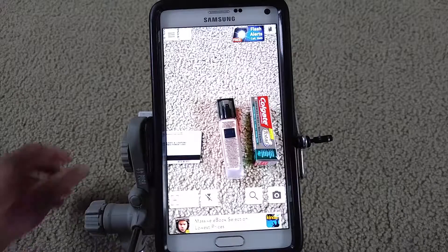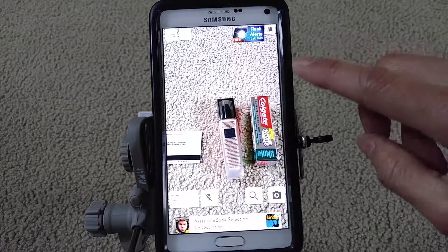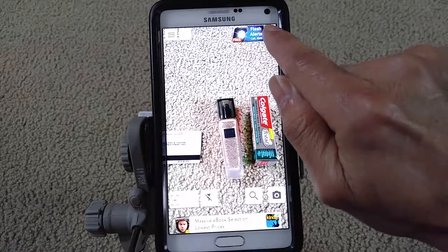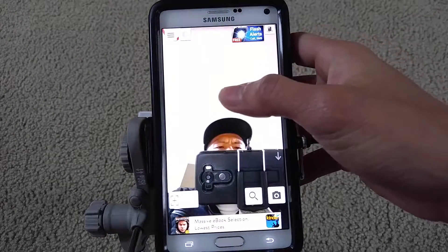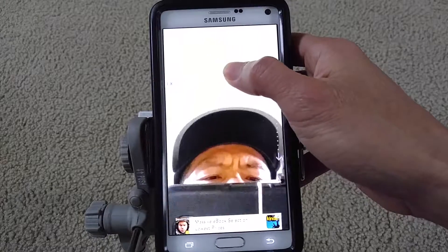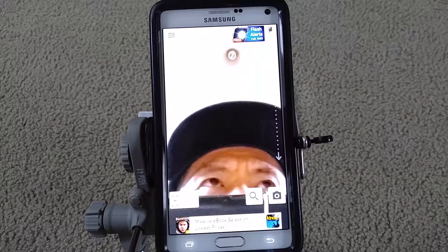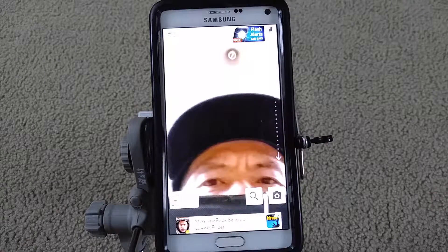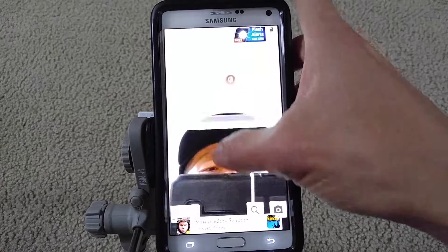The only unique feature of this app compared to all other ones is that it has a front-facing camera, which is in the upper right-hand corner. You press it to switch. So for the ladies out there who want to put on makeup — if you forgot your mirror and want to put on lipstick or lip balm — you can use this app.